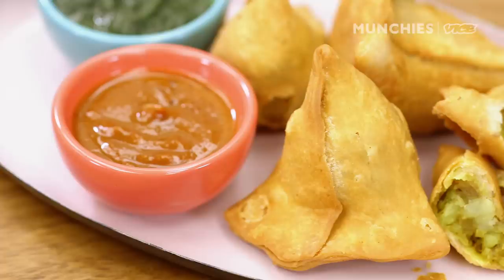My name is Chintan Pandya. I'm executive chef at Rai and Adda NYC. We are going to make one of the snack dishes from India which is known as samosa. It's my personal favorite. It's a very simple recipe.